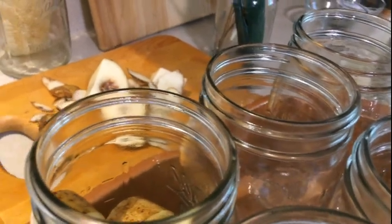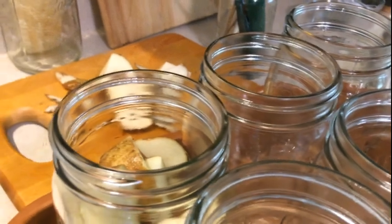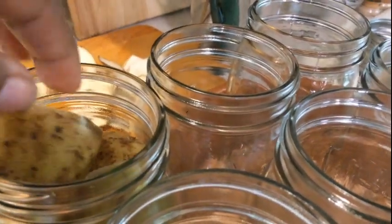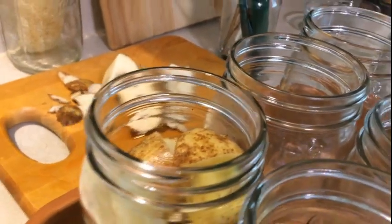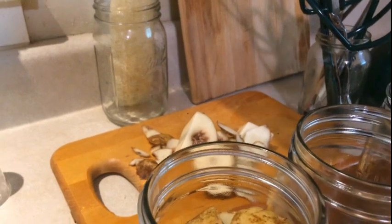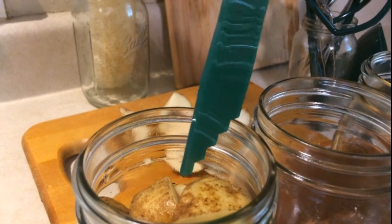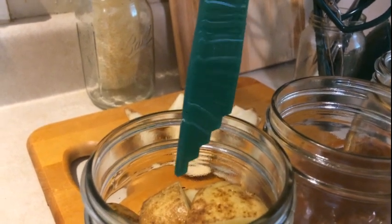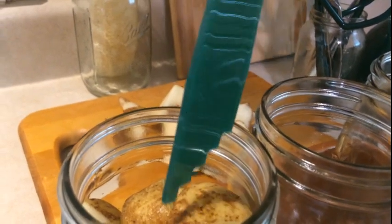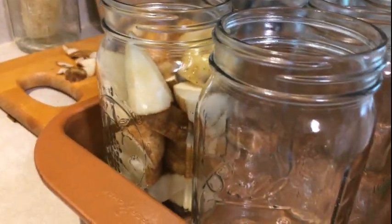I'd rather have extra jars and not need them than need them and not have them. I want to leave about an inch of headspace. Using the headspace tool, once you stick it down in the jar, your water should be just touching the tip. Let me go ahead and finish packing my jars.